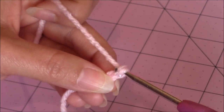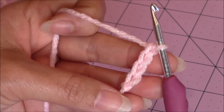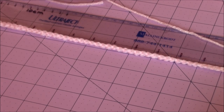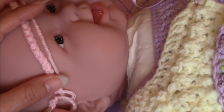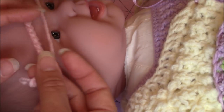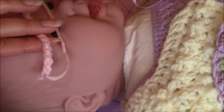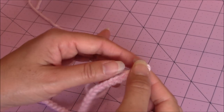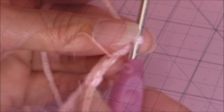Go ahead and finish the chain for the size of your hat. Mine is a chain of 61. You can see that my chain is approximately 16½ inches long, and the chain also fits around the forehead of the baby. So whatever size you want for your hat, all you have to do is adjust the size of your starting chain, and then the rest of the hat is made the exact same way.